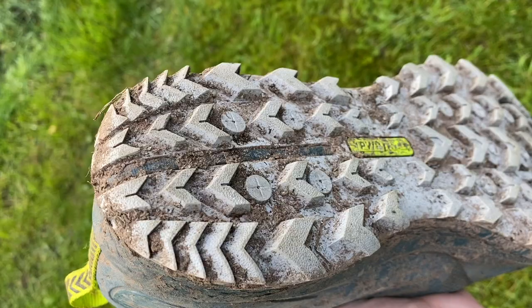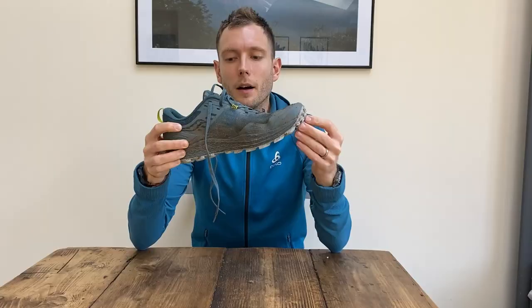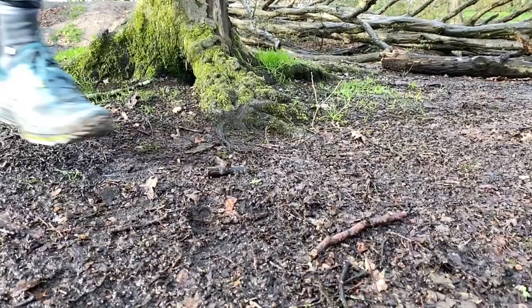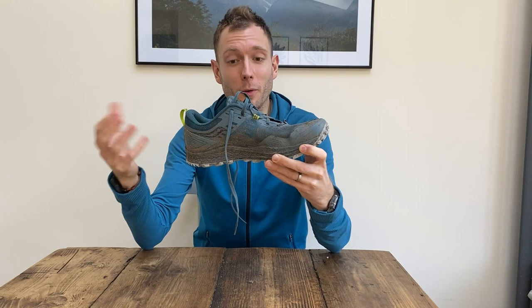It's got six millimeter lugs with lots of chevrons slightly closer together which makes it better on firm surfaces than the Salomon. I've done really muddy races in past editions of the Peregrine and been really impressed with how much it grips. If you're looking for a more durable, comfortable all-rounder trail shoe that can handle long races but also hard trails, canals, and towpaths, this is really good. If you're not just running in the mud, it's quite expensive to buy shoes specifically for mud — this is a better all-rounder that will cover you on most terrains.